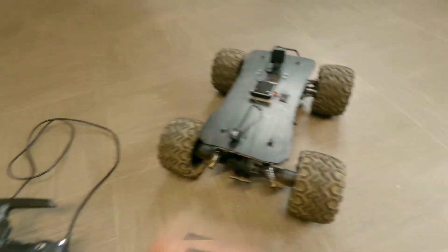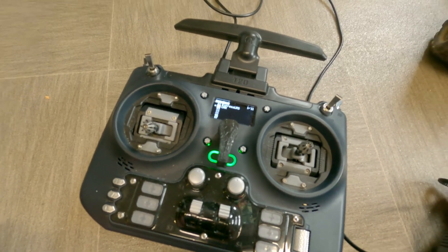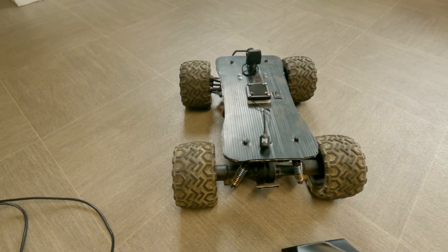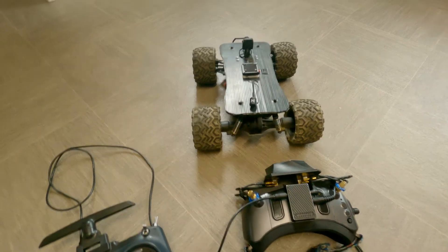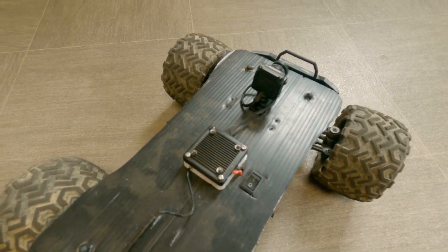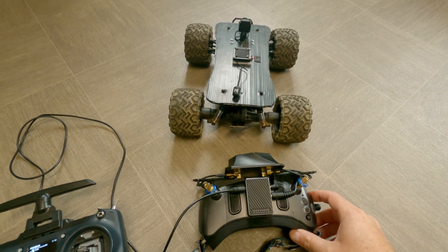The servo is connected to an ExpressLRS PWM receiver on channel 4. With the goggles extension module and OpenTX you can control the servo - and if you had another servo for tilt, tilting the goggles up and down would move that too. So you don't need to buy an expensive GM3 gimbal; you can use a three pound servo, or two of them, with your camera mounted on it.